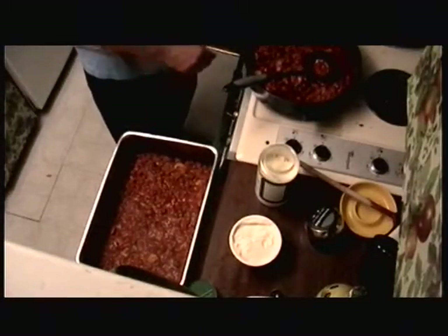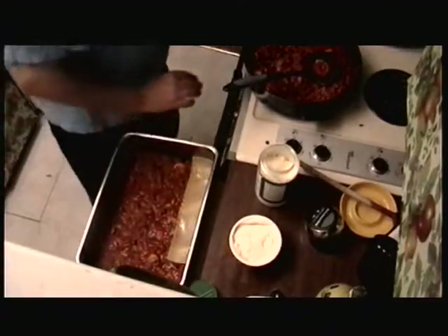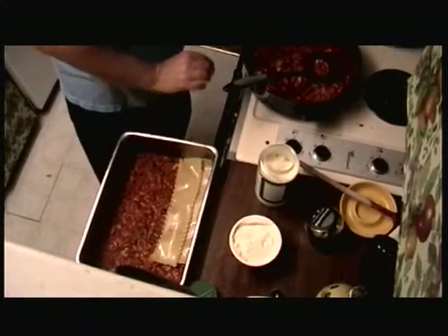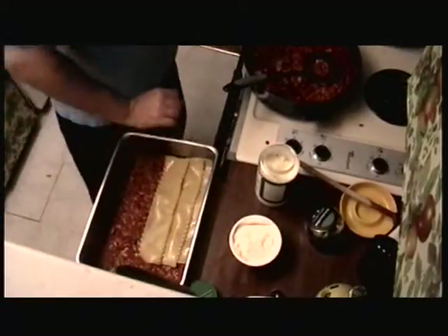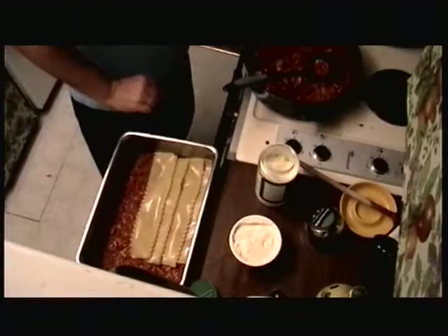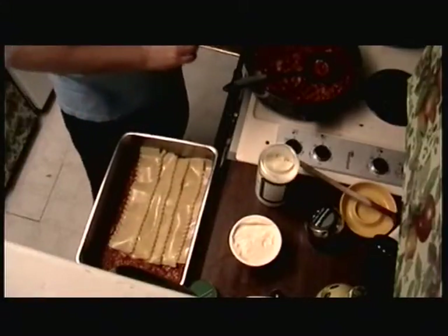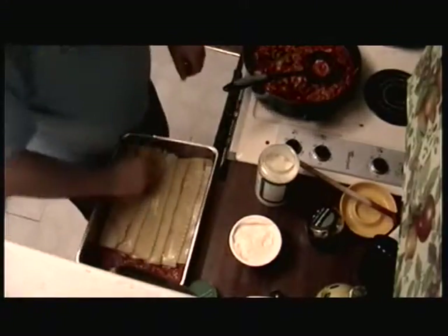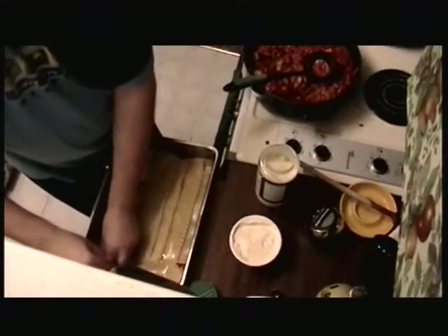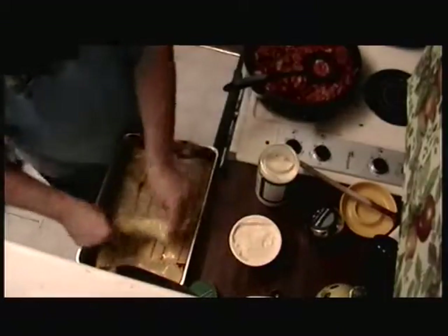You've got to put the noodles second because the cheese will stick on the bottom. My pan is too big to put noodles full length, so I just put some crosswise across the back. I kind of stagger mine about half, so it's not a whole lot of noodle crossing going on. I just take one here and kind of fold that over a little, and then one more kind of there.